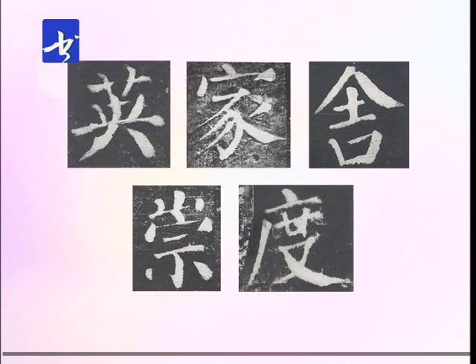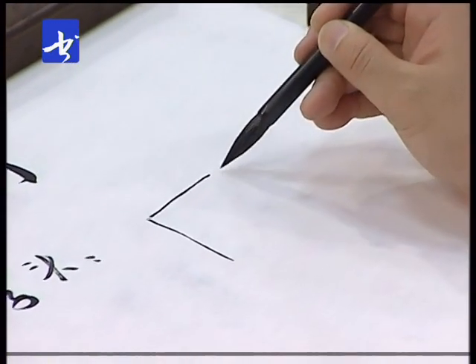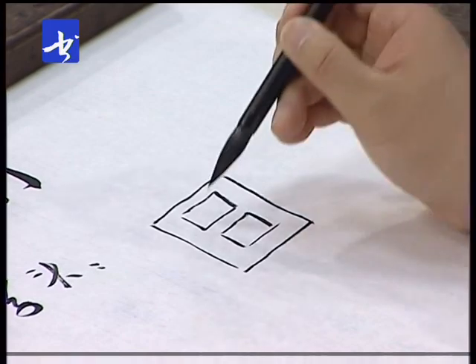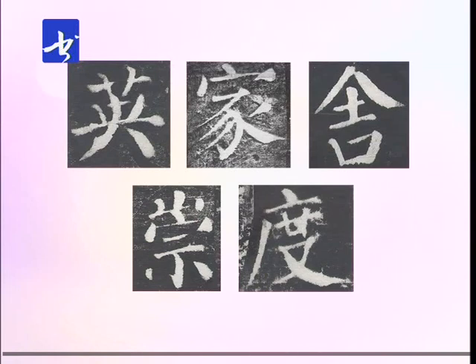朋友们好，大家好。我们进行第九讲——字头的书写。字头是汉字书写当中属于纵向安排、先写的部分，它对全字起着统领的作用，它写得好坏、重心放在什么位置，下面的部分就要做被动的安排。下面咱们就单个的字头进行讲解，体验一下颜真卿是怎么来处理这一部分偏旁的书写的。